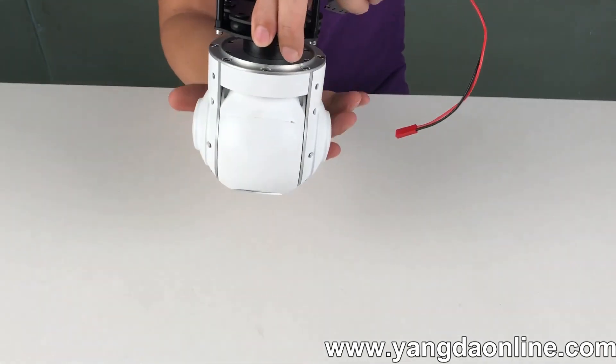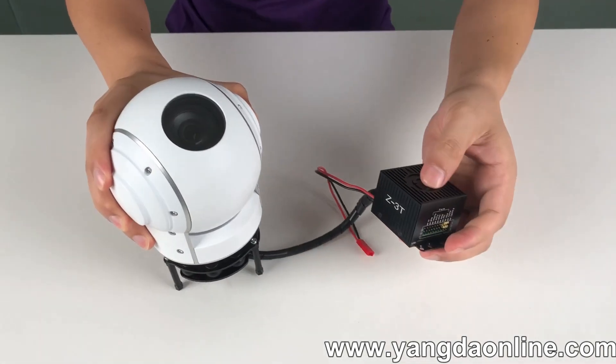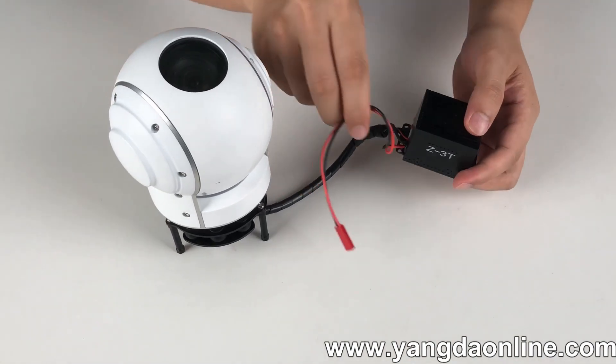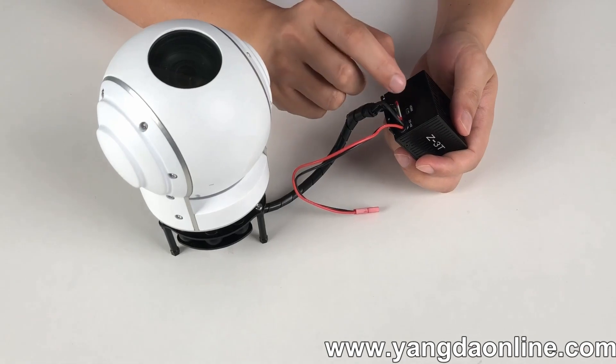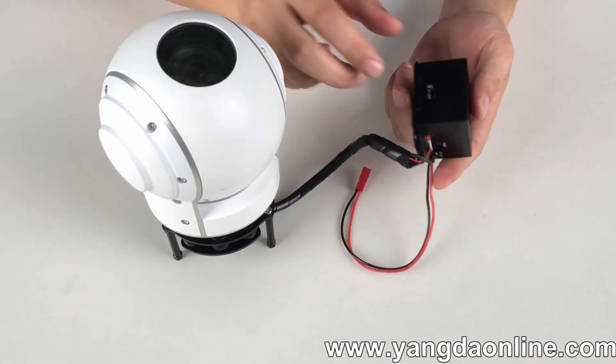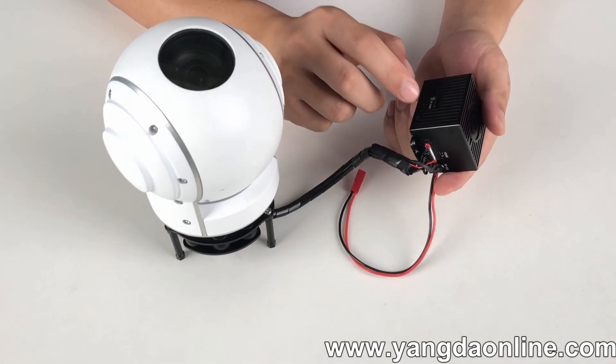Let's check the controller box. There's an HDMI video out, and this is the SD card slot.